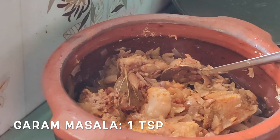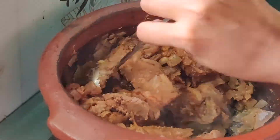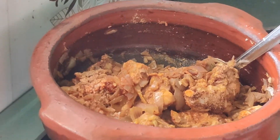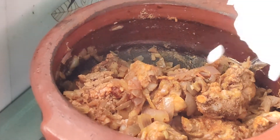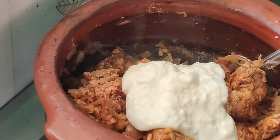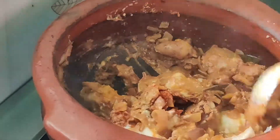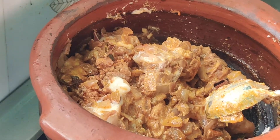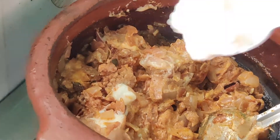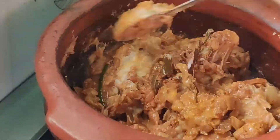Then add one teaspoon of garam masala — a link for freshly home-made garam masala will be shared in the description box. After that, add half to one cup of curd depending on how tangy you prefer it. Give a good mix, close the lid, and cook for around 10 to 15 minutes.